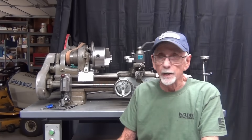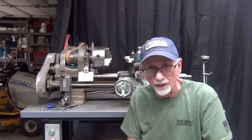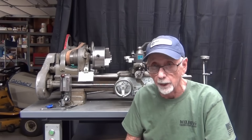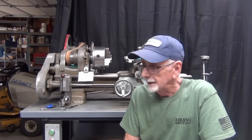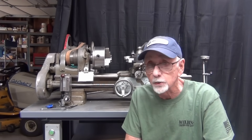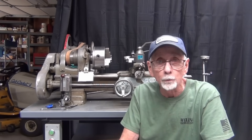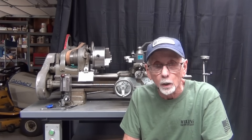If you're interested in one of these chucks, look down below in the video description and there's a link of how you can order one or look at them online. You'll find the price quite attractive, and also there's a discount code there so you get a few percent off if you are interested.